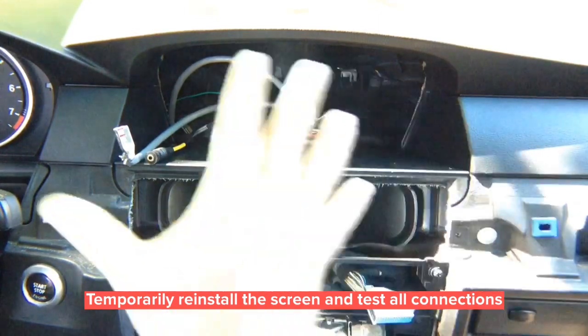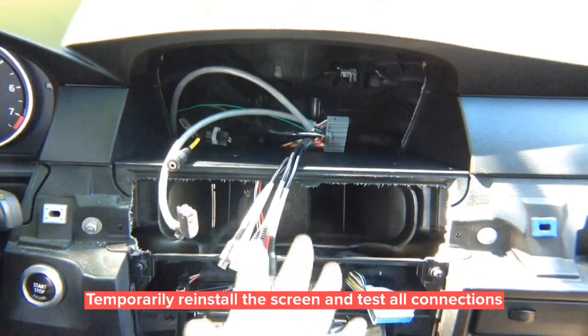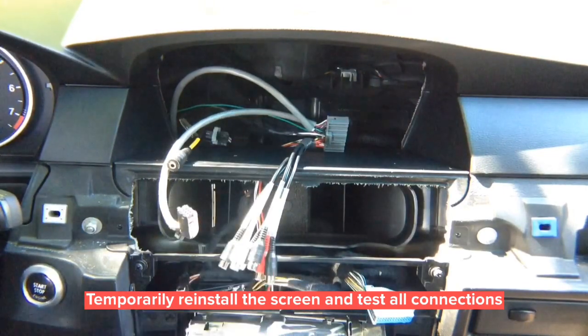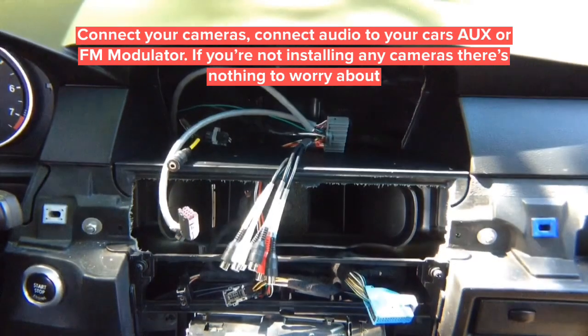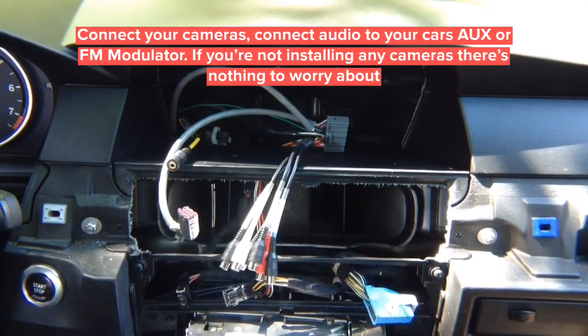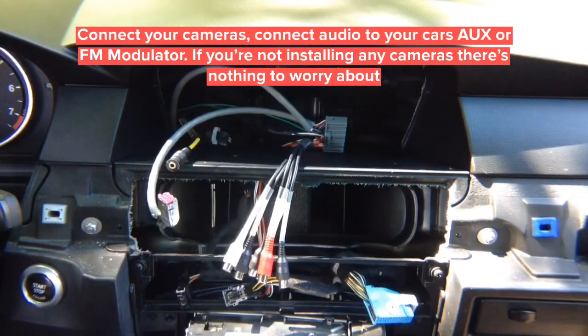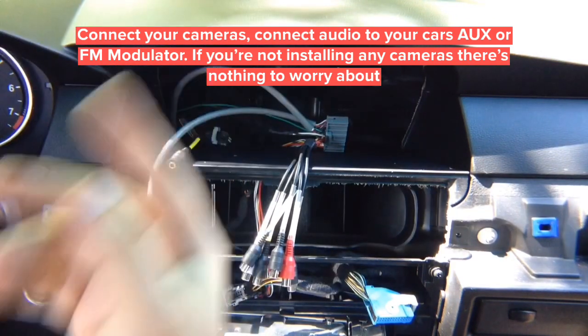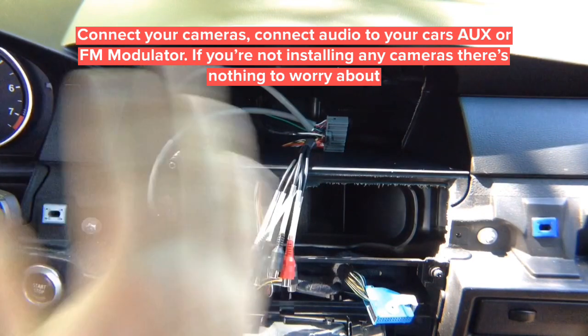Let's reinstall the screen. If you're installing any camera, route them through here. Don't forget to route your microphone from under the dashboard — bring it up and nicely hide it. For your RCAs, you have two audio RCAs — run them behind the dash into your car's auxiliary jack or FM modulator if you don't have auxiliary. If you're not installing any cameras, you're done. We're also going to install two cameras for the demo.